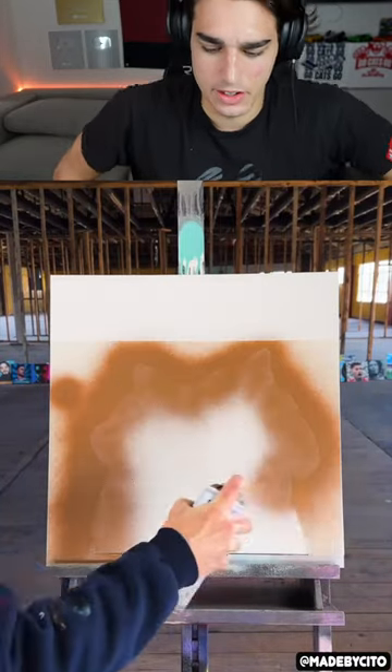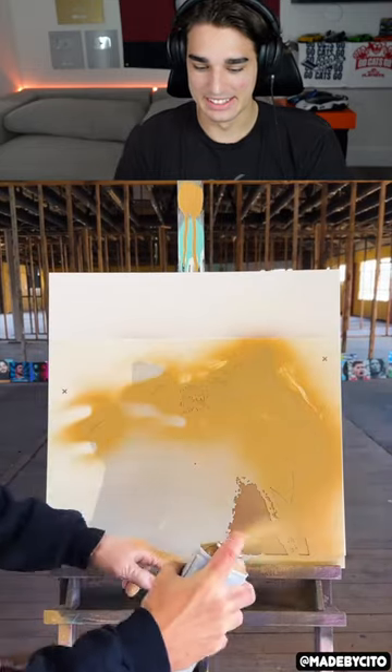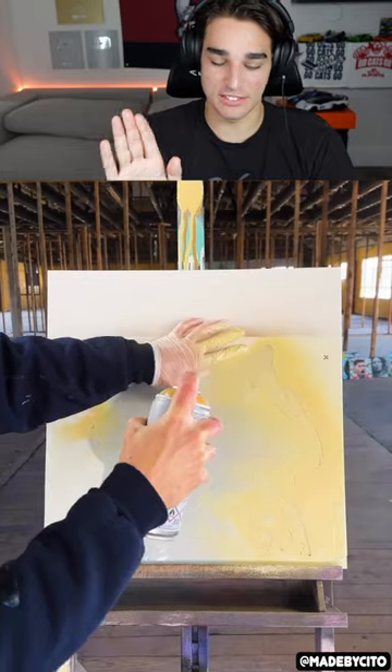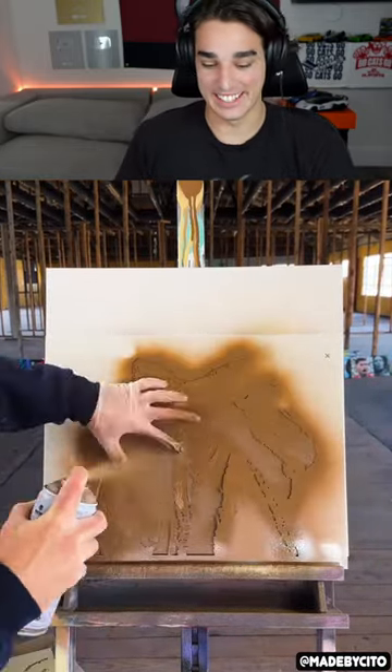Guess who it is — I don't know, it looks like maybe a Pokémon shape, like Ditto, you know what I mean? That's the vibes I'm getting. Well, that's so cool. I love art like this where they just have a bunch of different layered stencils that they paint on top, and at the end it adds a ton of details somehow.